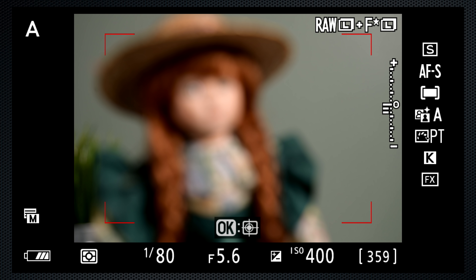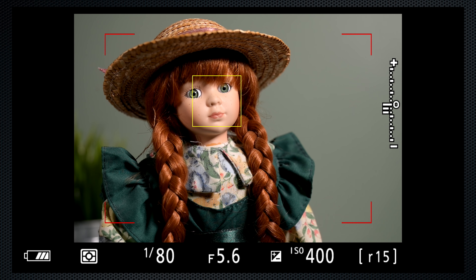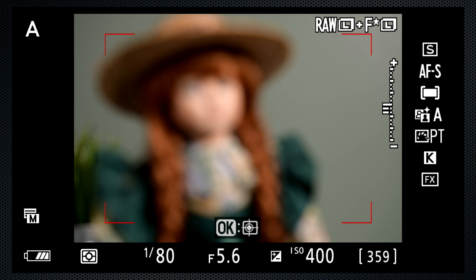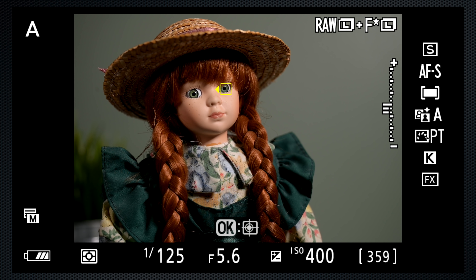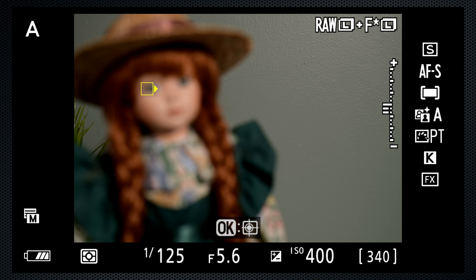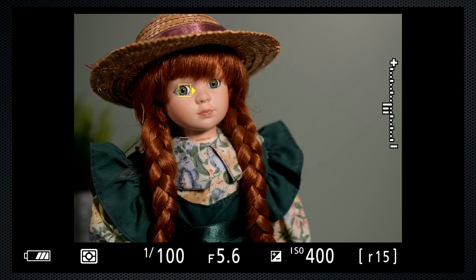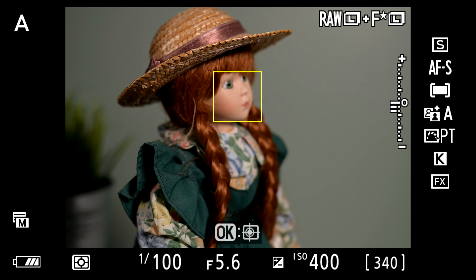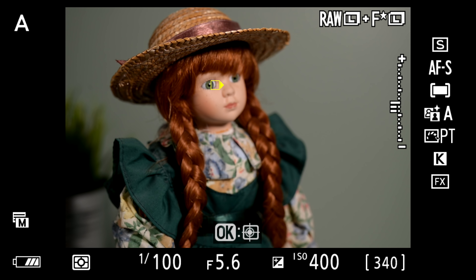Using Autofocus Single, this is the Face Detect setting. Press the shutter to focus, and Anne's face is detected. Switch to Eye Detect, press the shutter, and the eye is detected. Switch eyes using the control dial or the focus joystick. Using Autofocus Continuous, a focus press is still required to bring Eye Detect up. With a pan to Anne, you get a sense of how quickly the face and eyes are detected, and as Anne rotates towards the camera, face and then eye are also quickly detected.